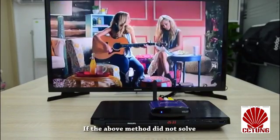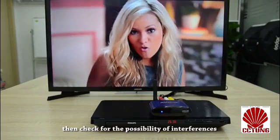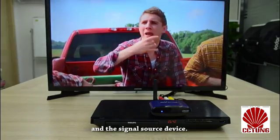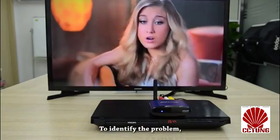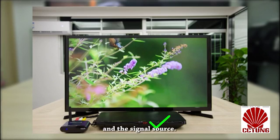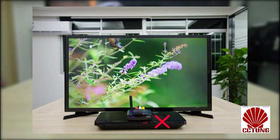If the above method did not solve the remote control problem, then check for the possibility of interference between the transmitter and the signal source device. To identify the problem, separate both the transmitter and the signal source, then make use of the IR extension cable that comes with the product to enable remote control functions. This will also work if there is no space to place the transmitter.